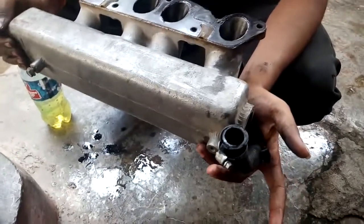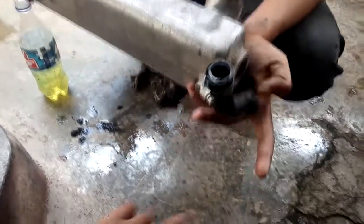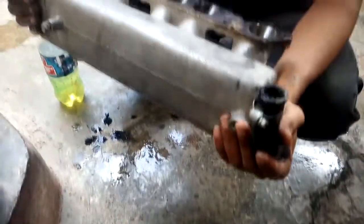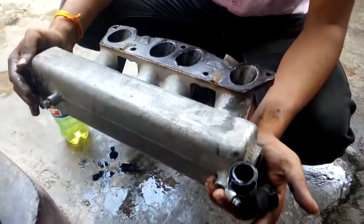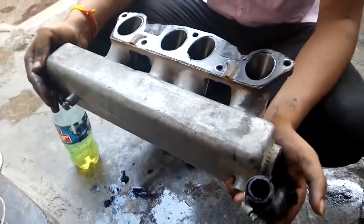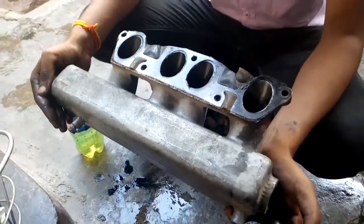The oil has come from there. When the oil has not come from here, when the piston has more pressure, this is the compressor of the piston from the bottom of the crank shaft.